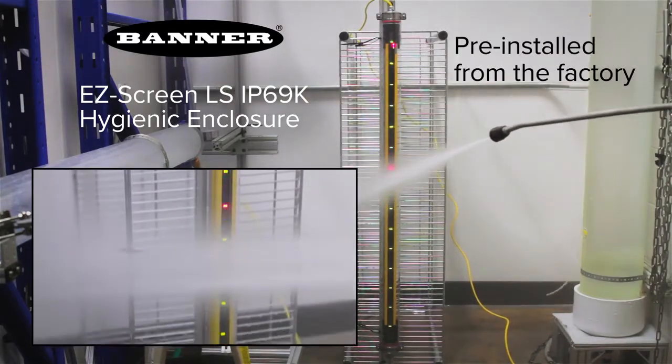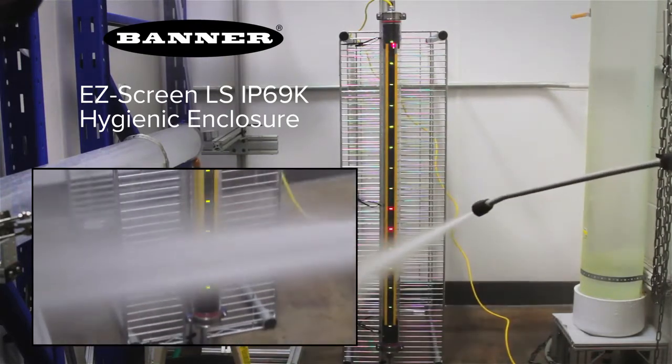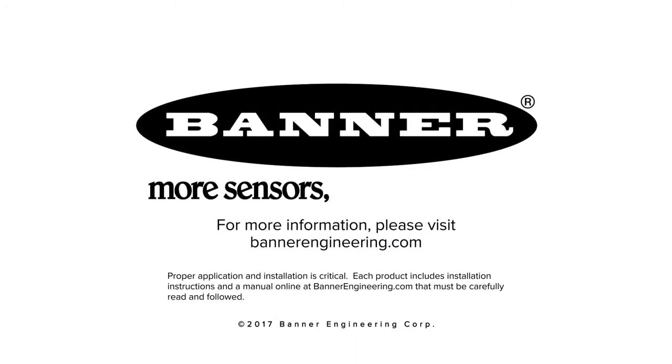The enclosures are pre-installed from the factory to ensure IP69K rating and save installation time. For more information, visit BannerEngineering.com.